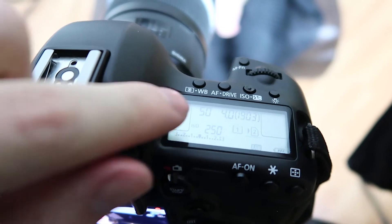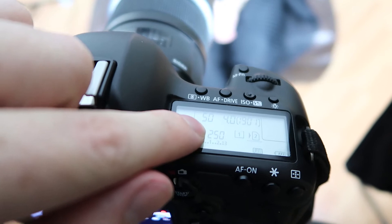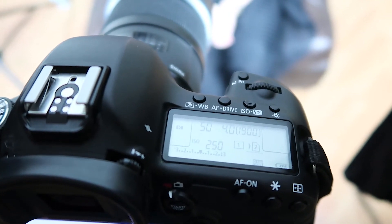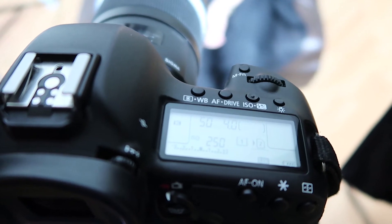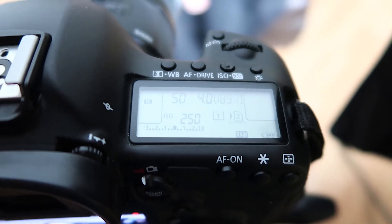One thing I do always try to make sure is that the shutter speed is set to double whatever the frames per second you're filming at. This is known as a 180-degree shutter and it just makes things look a bit better. If you use a different shutter speed and frames per second, you can get motion blur, and this is a good way to help eliminate that. So that's all recording there with plenty of memory, and then we've got Sarah lit by these two lights.